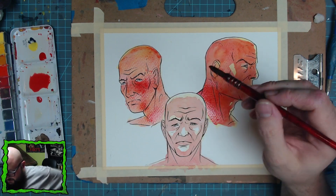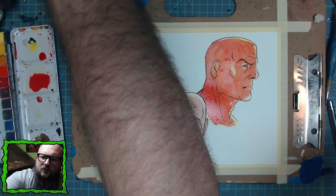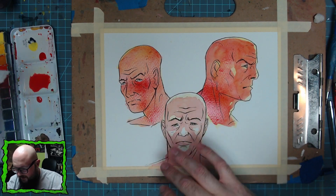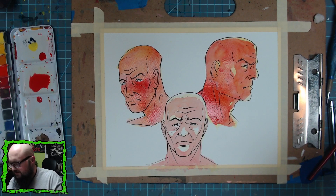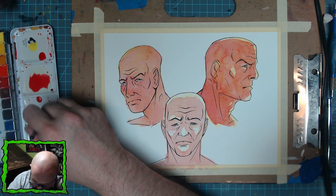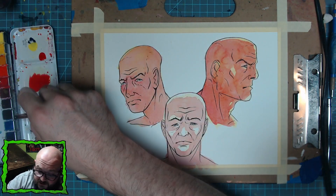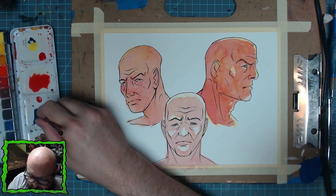There we go — that's pretty much what we need on these guys. It's real sloppy, and I like it being sloppy. After blow drying the red tones, I'm going to start with my purple for the shadows. I'll see once I lay the purple down if it's too much of a contrast between the colors; if it is, I'll do the red wash over everything to bring it together and make it more cohesive.